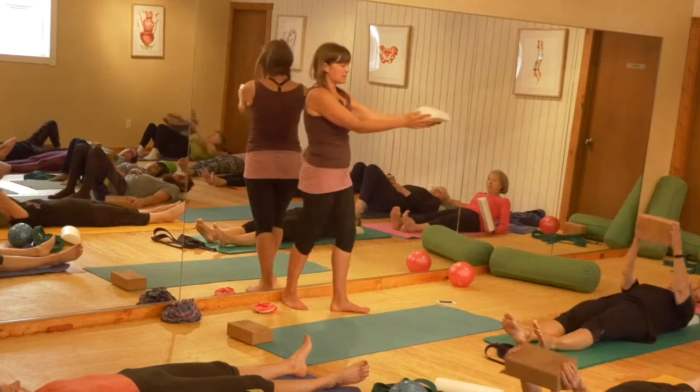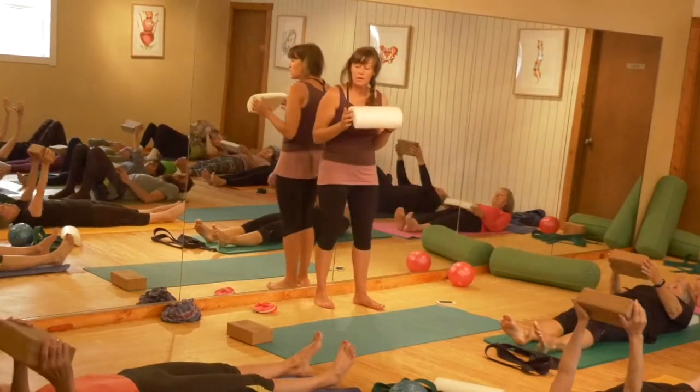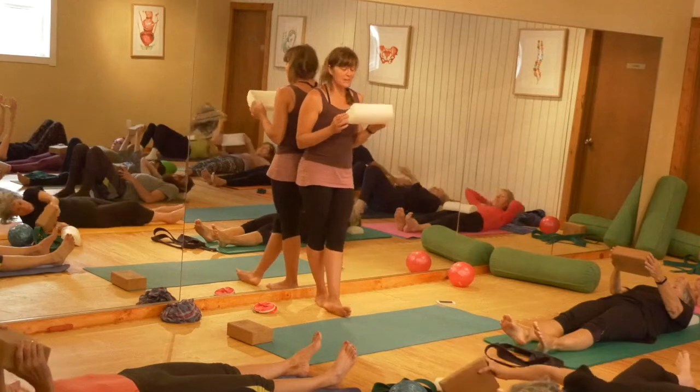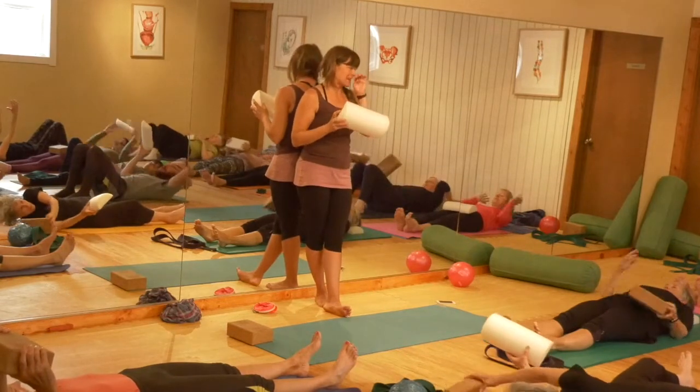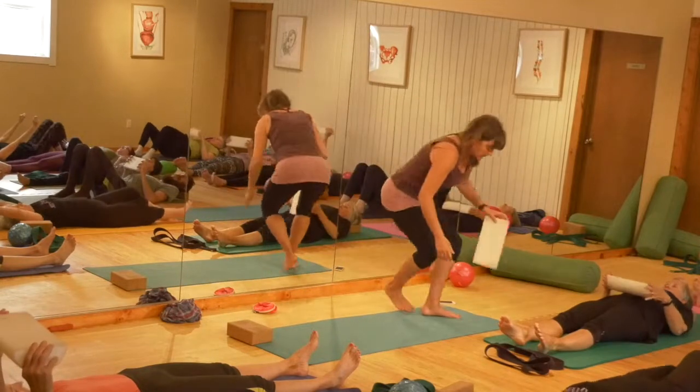So you're going to pull this in front of you as you're lying on your back. I would recommend a dome over a block because it's a little bit longer, and that length is going to come in handy for your shoulder. So you're going to hold onto the dome up in the air.